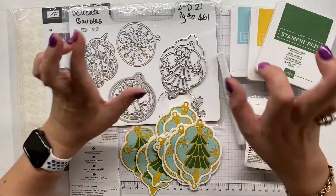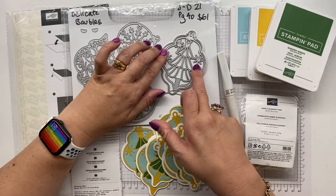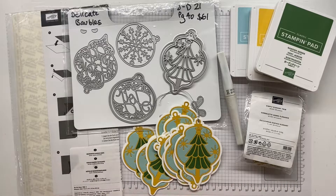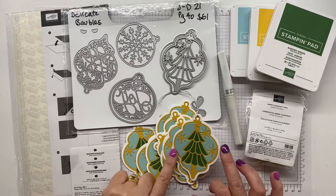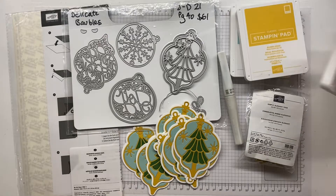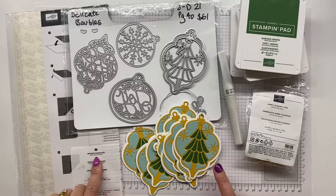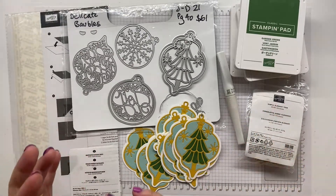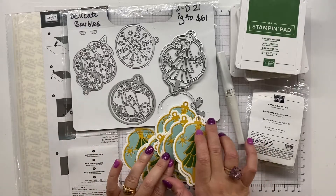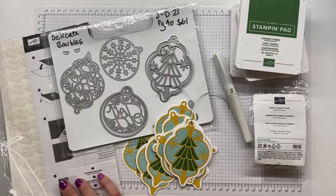I have used these two dies - the outline die and the intricate cut tree die. I have made life uber easy for myself when making these tags and backed our Pool Party, Bumblebee, and Garden Green cardstock in our adhesive sheets, so I've coated the paper then popped it through our stamp and cut emboss machine.